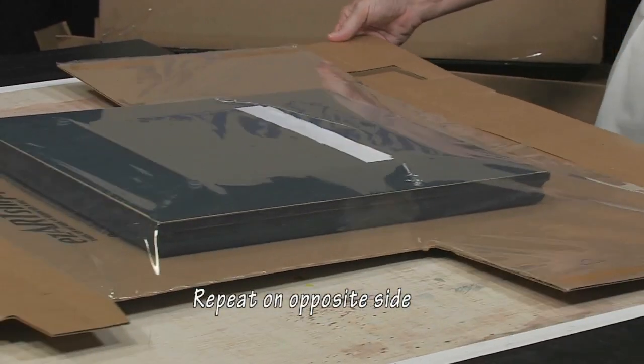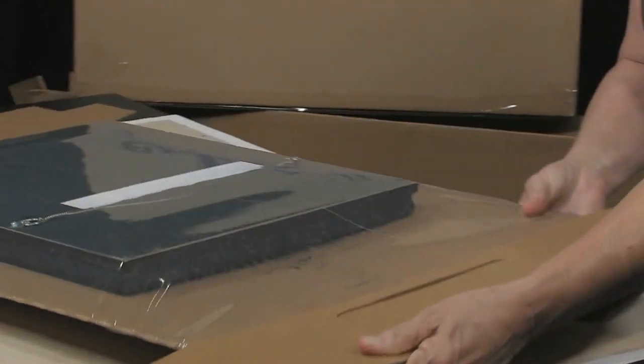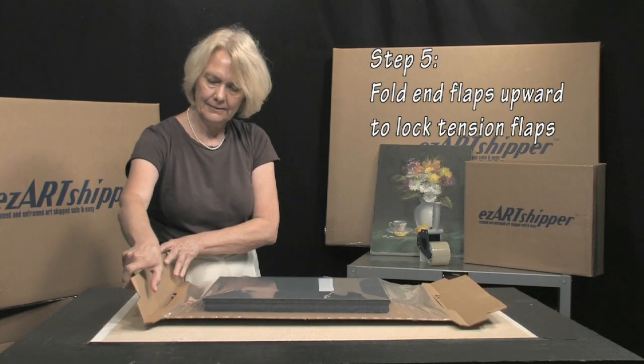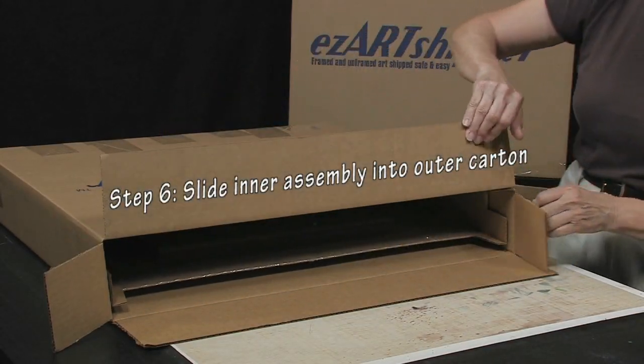Repeat on the opposite set of tension flaps. Fold each end flap upward to lock tension flaps in place. Slide your completed inner assembly into the outer carton you prepared earlier.